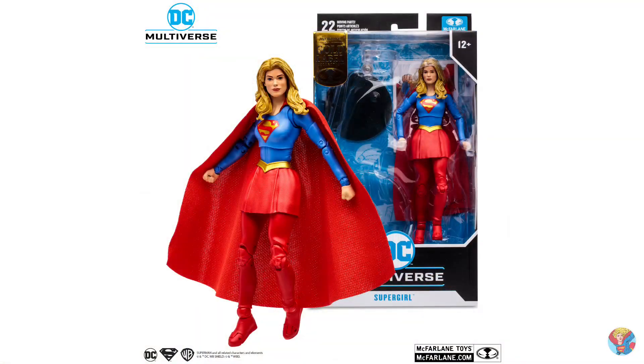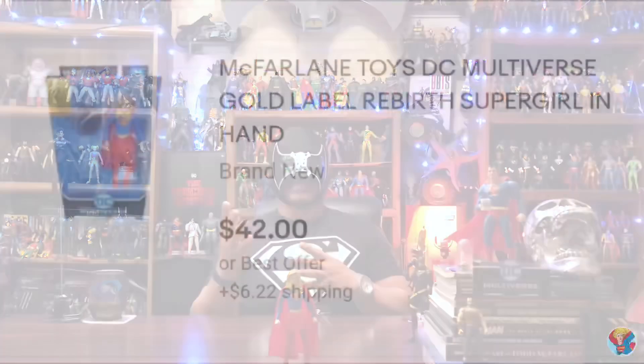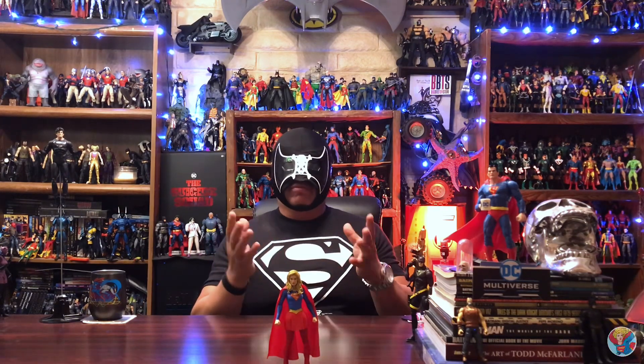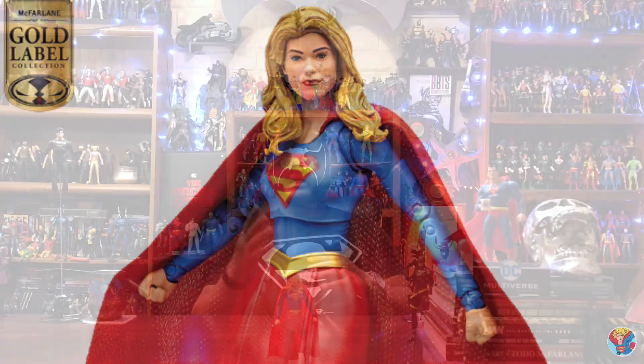Far be it from me to tell anybody how to spend their money, but just looking at these prices kind of makes me laugh - who would buy these? If a figure costs more than double I kind of pump the brakes and reassess if I really want it that bad. But to each their own - people are out there trying to make a buck, or maybe advertising to people who don't have access to these figures. As always, shop wisely.